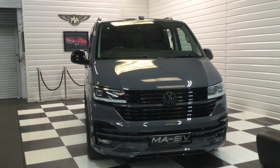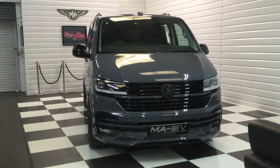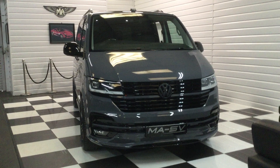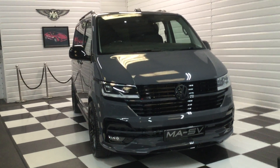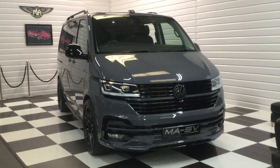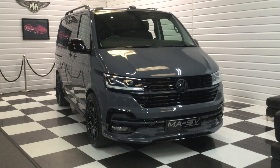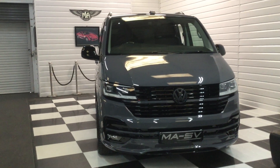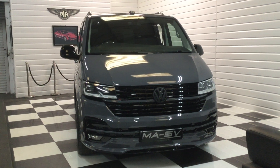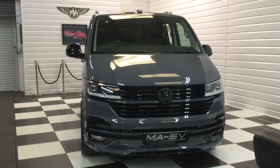This one will be live on our website shortly at www.martinatkinsonvans.co.uk. Also available in Fontana Red Metallic and Ascot Grey. Only a few of these left in the country — the 4Motion especially with the diff lock. For any further information, please give us a call on 07888 989 8977. There'll be 20-plus photos live on our website this evening. Thanks for watching — speak to you soon, bye for now.